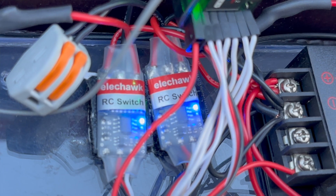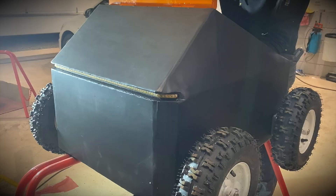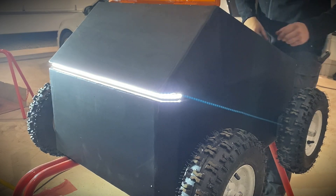The second RC switch powers a smaller relay, and this relay supplies the front LED lights — so I can turn the lights on and off from the remote.